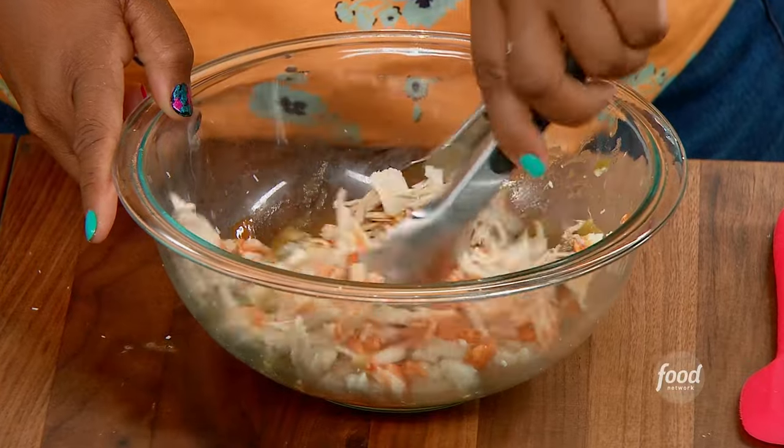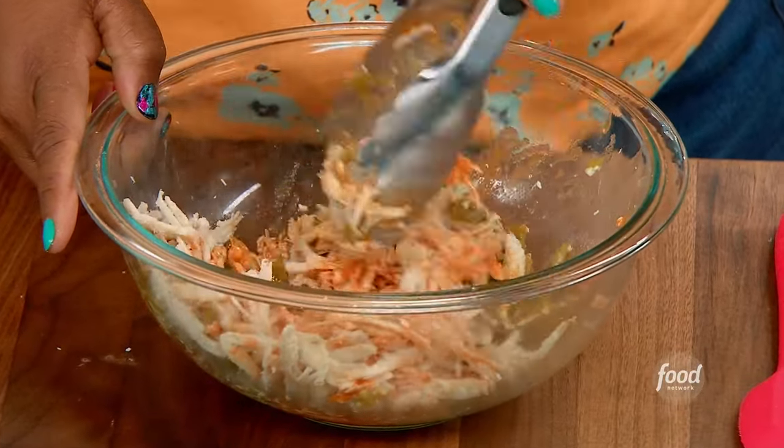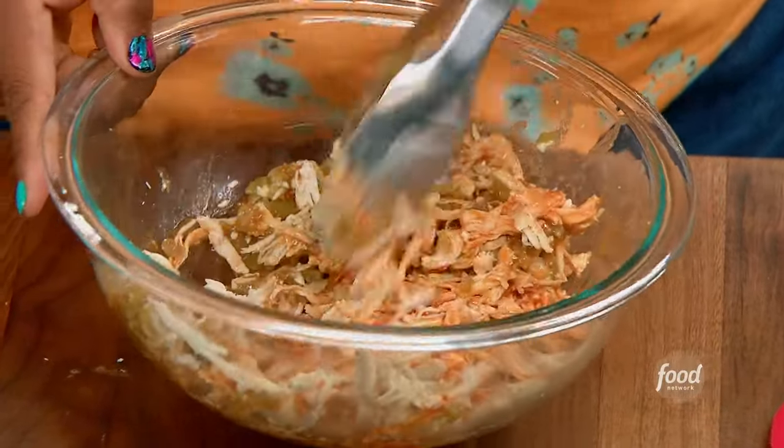This is going to be spicy, but not too bad. The bread helps it out, the cheese helps it out a lot. All you need is carbs to cover it up, and look — it's not like it's swimming in the sauce.